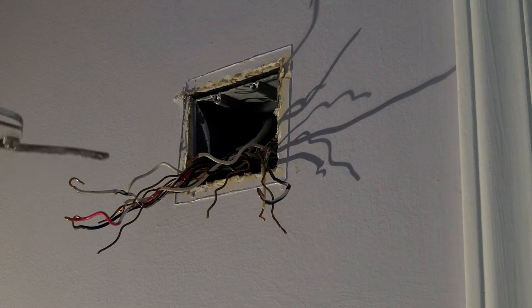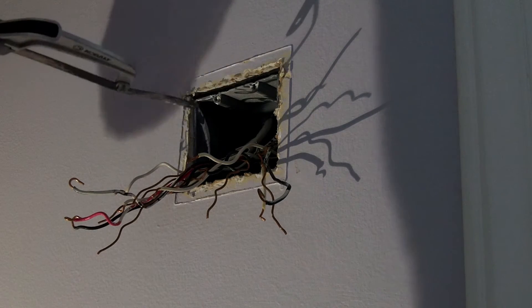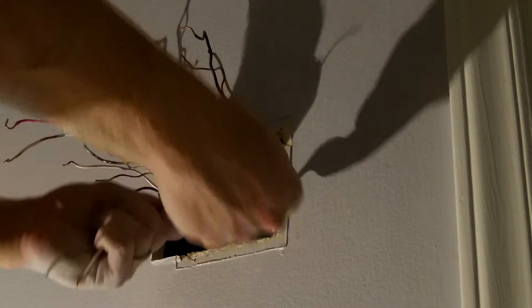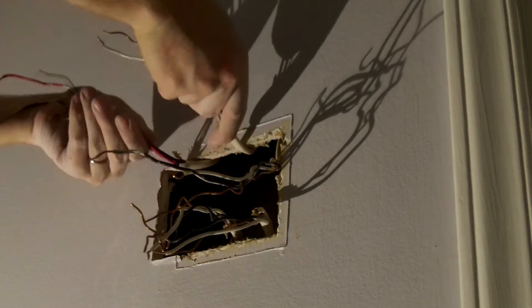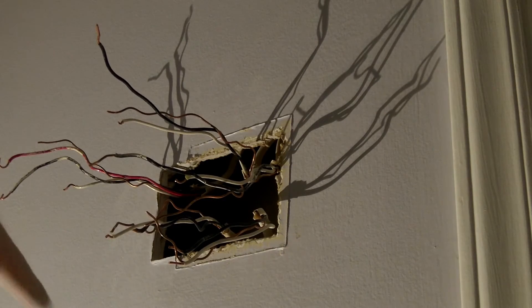I've got all the wires unhooked — it's a big mess, but I've got my little wiring diagram to help me through it. This box doesn't want to come out very easily, so I know I'm going to have to make my hole bigger for my new box and I'm just going to cut that out right now. Now we've got all the wires out of the box — the box fought and fought, but I won. Everything is labeled so I don't need to keep them in a specific spot. Now I'm going to run the wire from the attic down into here; I've already drilled the hole but just need to run it down and grab it out.